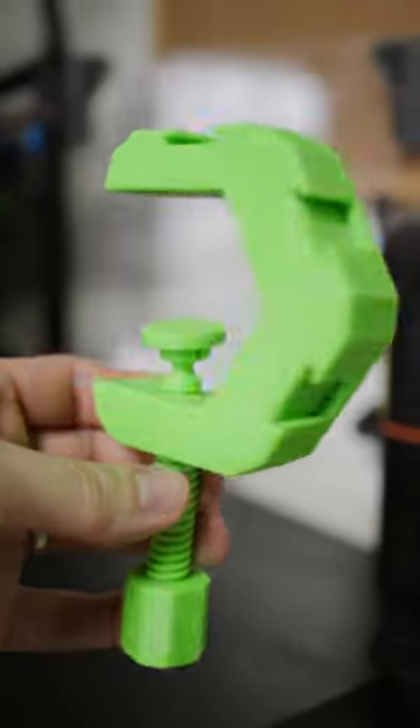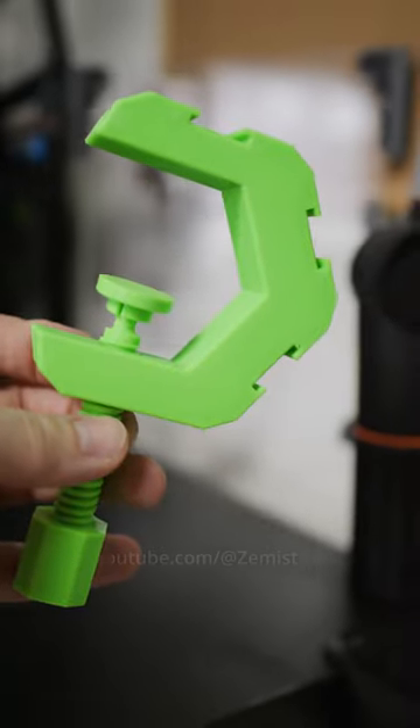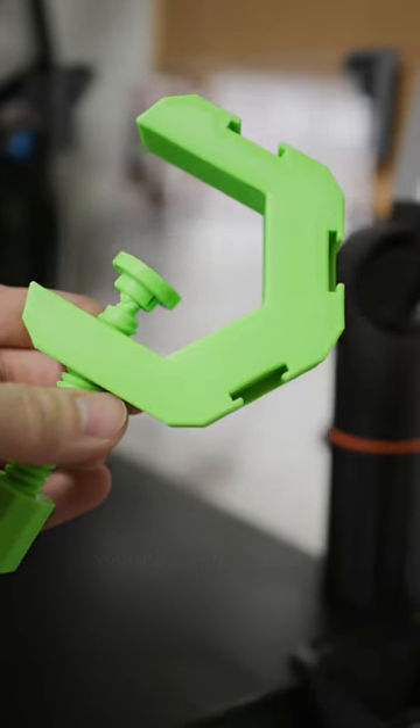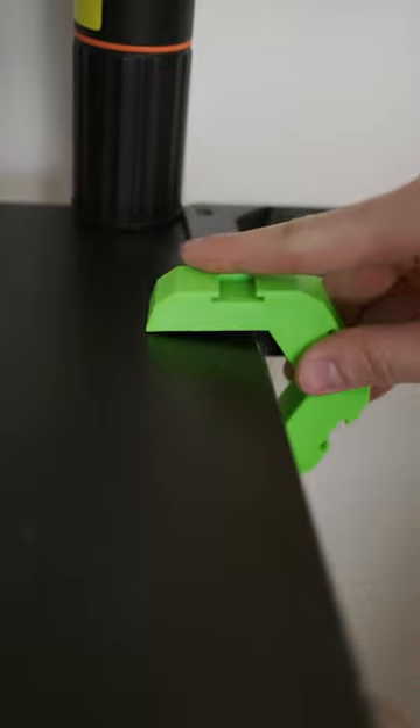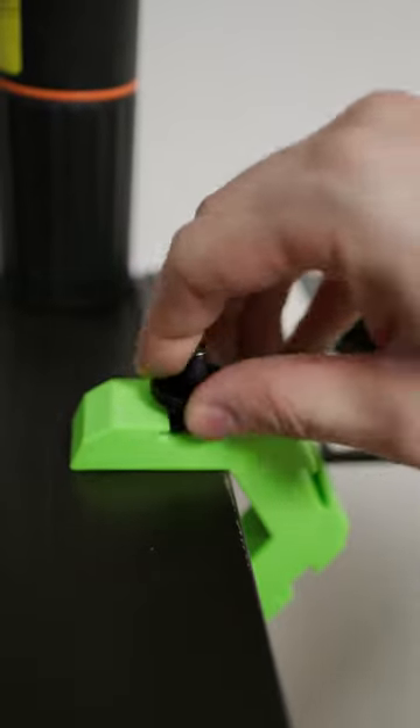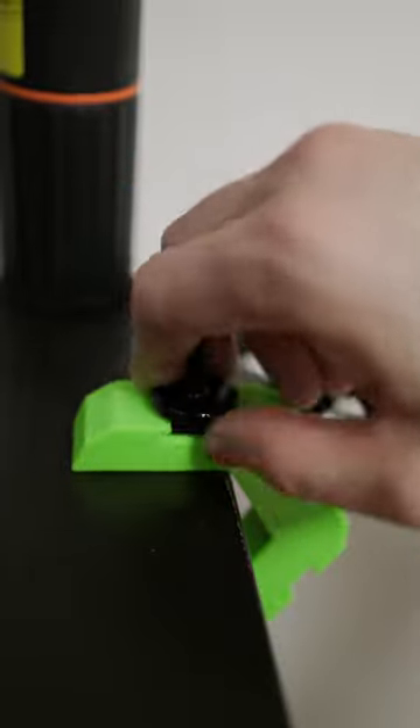This small 3D printed clamp, on which up to 3 accessories can be attached via Colchoo, will be welcomed by any photographer or cinematographer. It is very easy to attach whenever it is needed. With the Colchoo adapter, various equipment can be attached to it, such as this small LED light.